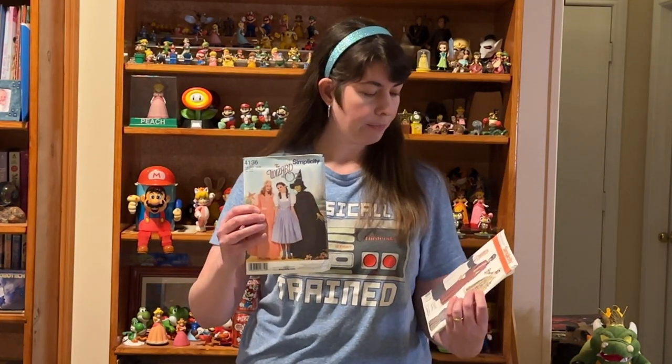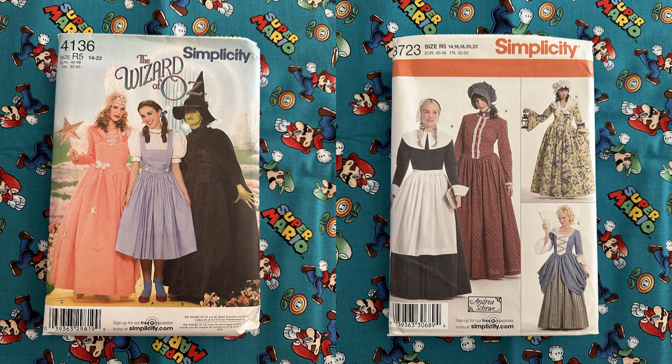Looking at what Simplicity has available on their site right now, I would combine the Wizard of Oz sewing pattern with this more historical design. I would probably start with the Glinda dress, take the shorter puffed sleeves from the Dorothy costume, and then add the hip poofs from Miss 18th Century Lady.